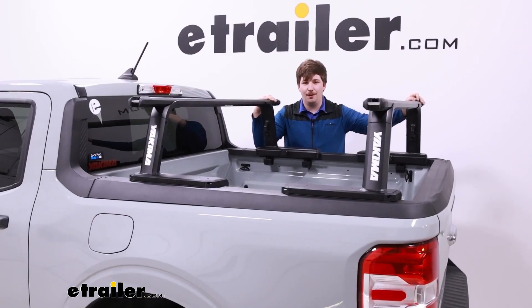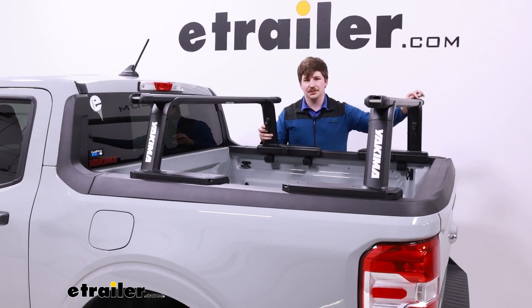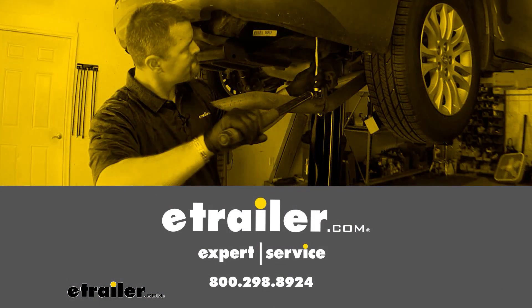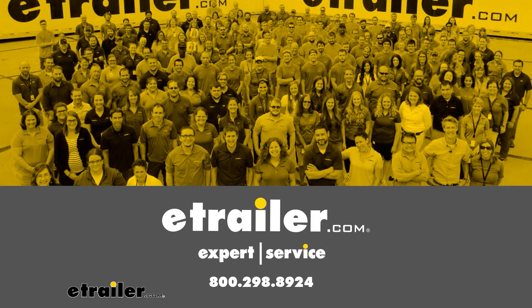And that'll do it for a look at the Yakima Outpost HD Truck Bed Rack with 60-inch crossbars. Thanks for watching. I'll see you next time.